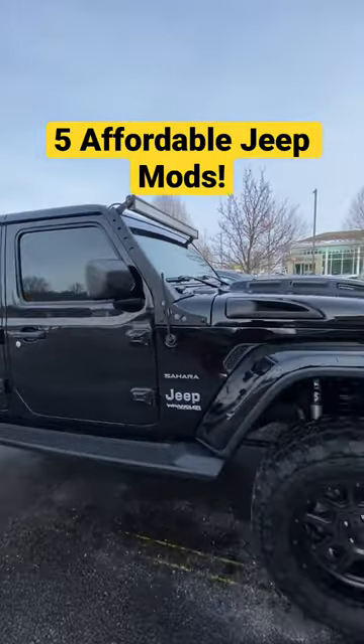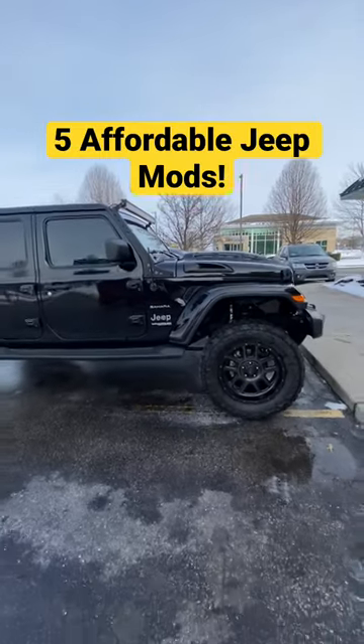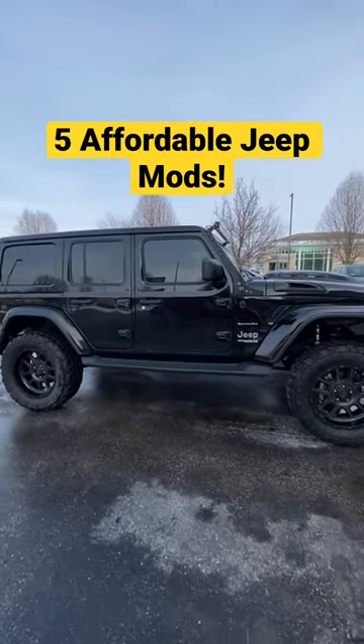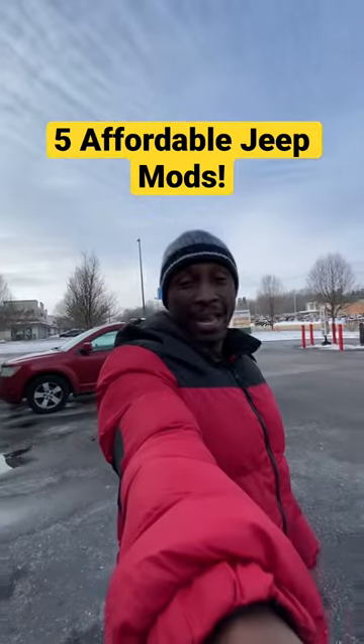And get you a light bar — those are five quick mods to have your Jeep looking pretty well. I got plenty more mods on my Jeep, but I just gave you five quick, cheap ones to get your Jeep looking good.